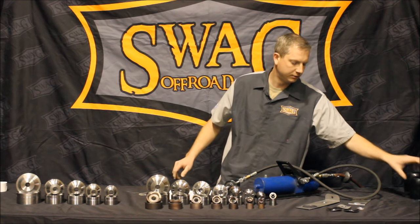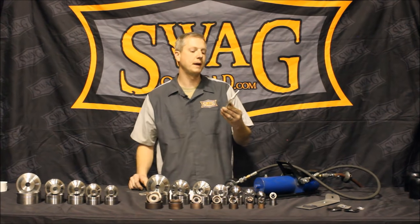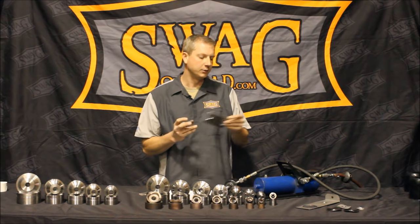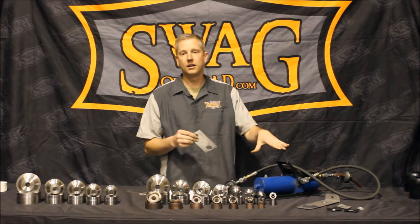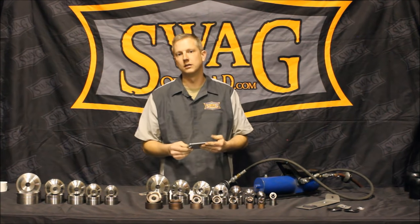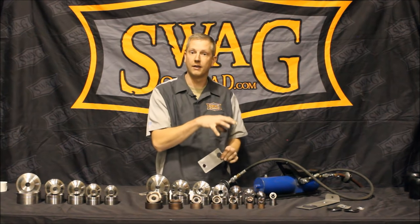The second piece I'm going to do is a piece of three sixteenths aluminum. As far as the specs, you can go up to three sixteenths aluminum, eighth inch steel or chromoly, as well as stainless. The eight ton ram will not do three sixteenths steel or chromoly or stainless — it just physically does not have enough power.